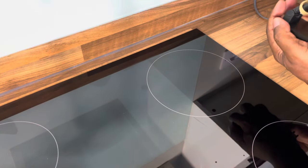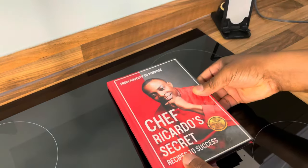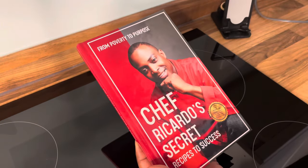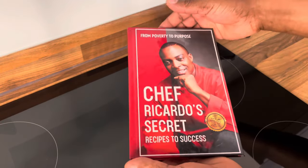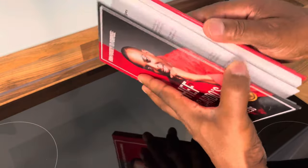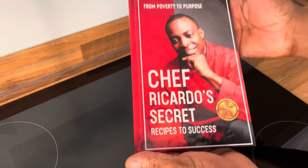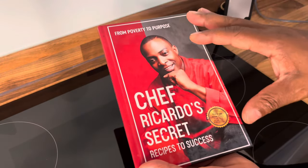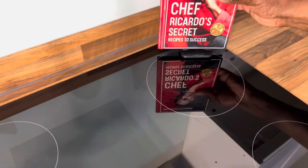That is a very excellent recipe. Remember, you can get yourself a copy of the book 'From Poverty to Purpose.' The book is available on Amazon — go over to Amazon, get yourself a copy and support the progress. It is available in hardcover and soft cover, it's up to you what you prefer and what you like.